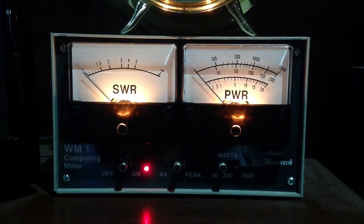This is an SWR power meter — Autech Research WM1 computing meter. It's set to measure peak power with a full-scale reading of 20 watts. It'll show you the SWR and the RF power.